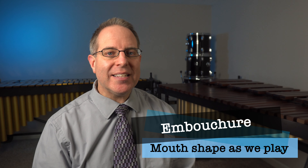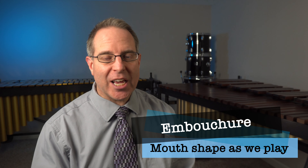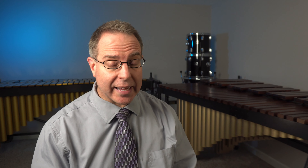Let's talk about our embouchure. If you recall from the instrument fitting video, embouchure is just a fancy word that refers to the mouth shape or face shape you make when you're playing an instrument. For single reed instruments like clarinet and saxophone, we have a very similar embouchure for both, and it starts with the M face. So say M — the M face is that face you make when you say M.